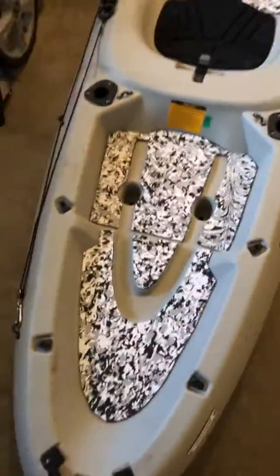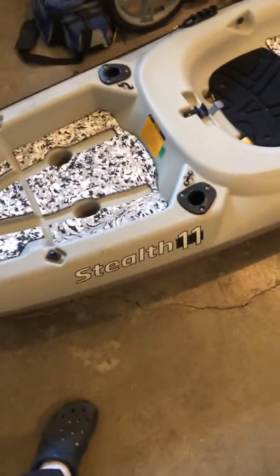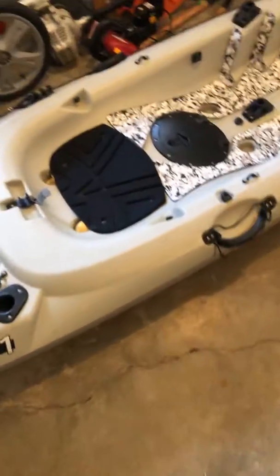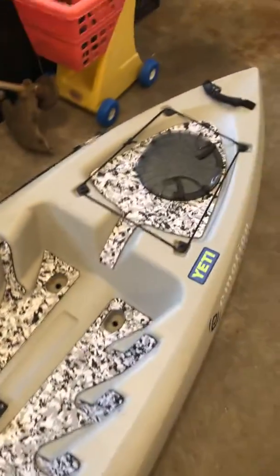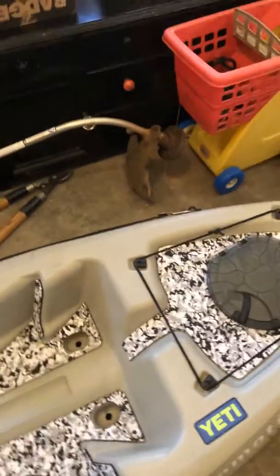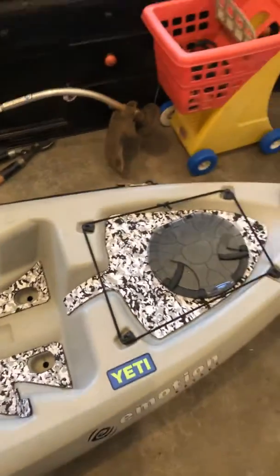I know everybody's design inside their boat will be a little bit different, but this is on my Emotion Stealth 11. Really happy with how it turned out. If you like this, please give me a thumbs up, comment, and share. Thanks.